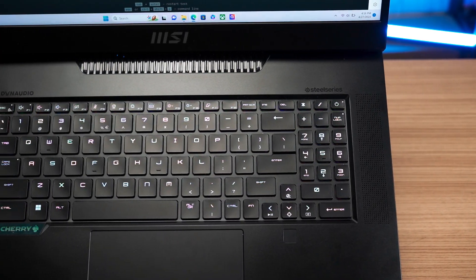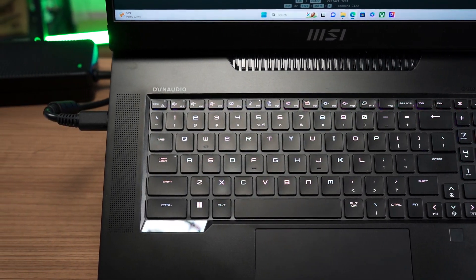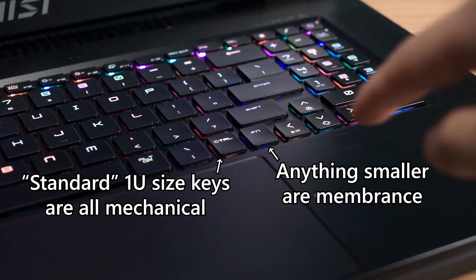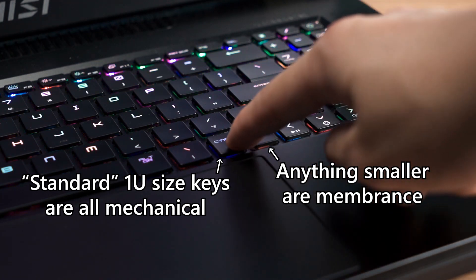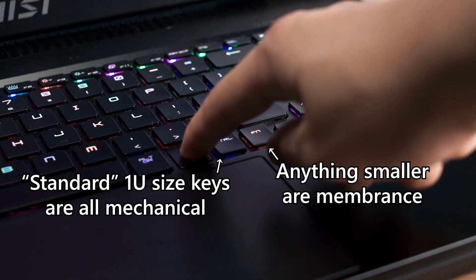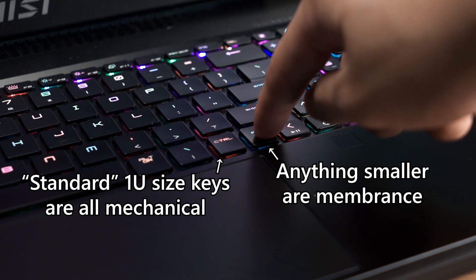Overall, it's a bit noisier than what we have on the full-size MX switches, probably due to the thin keycaps and lack of internal dampening. Because of the size restriction of the Cherry mechanical key switch, only the primary typing zone uses the switch itself. The rest, such as the function row and the numpad zone, are using conventional membrane switches. Nonetheless, I think they have done an excellent job combining both different switches on the same keyboard.